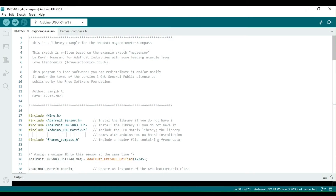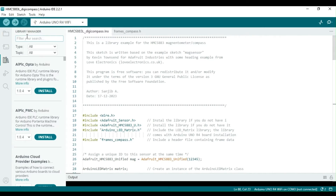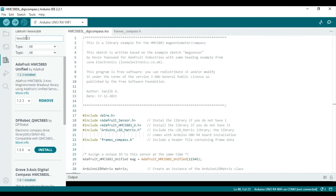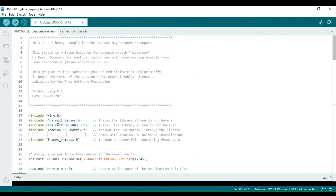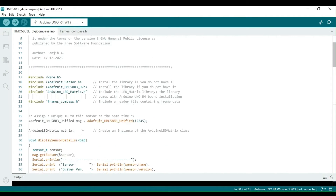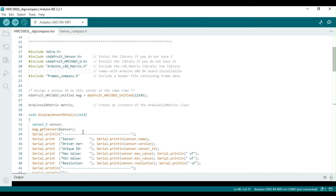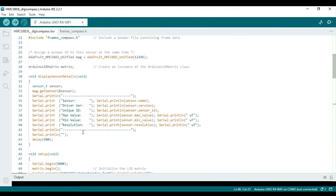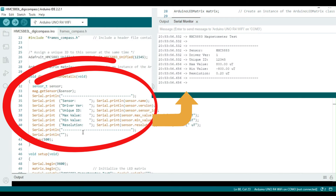If you haven't installed the libraries for the magnetic sensor chip already, you need to install them before moving forward. In this case, I'm utilizing the libraries for the HMC5883L chip from Adafruit. Note that we will also require the Wire library and Arduino LED Matrix library. The header file frames_compass stores the values for the LED matrix display frames, which will be discussed later.